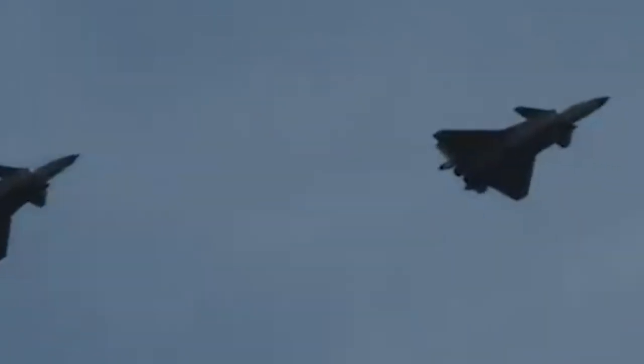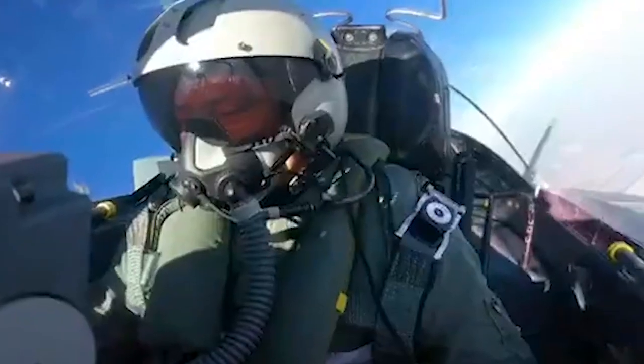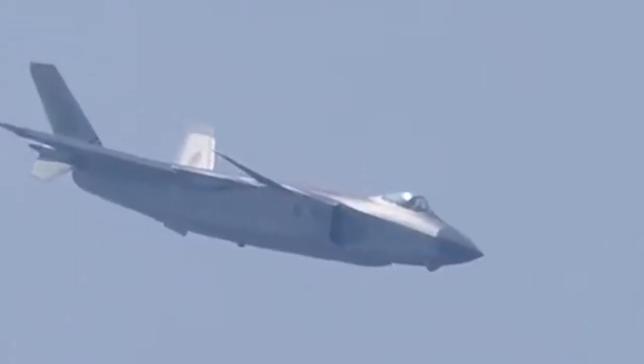The video notes that J-20 pilots have flown up to 9 Gs, while 7 or 8 Gs are common. That's in line with the U.S. Air Force. That means J-20 pilots have to perform complex operations under the pressure of 7 or 8 times their own body weight.